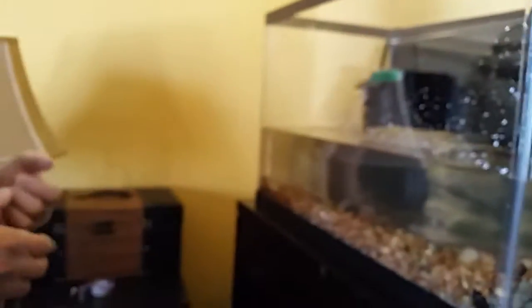Since I put some hand sanitizer on my hands, I'm going to put some gloves on so that when I touch the turtles they won't get sick or anything. There we go — I feel like a little doctor. The tank is a little bit cloudy still. I'm wondering if I could put some fish clarifier to try to clear it up, but I'm not really sure at this point.